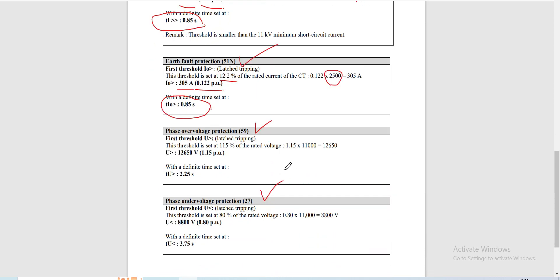For our voltage protection, first for relay 59 — the phase overvoltage protection — the setting is the same as in our previous video for the downstream topic. It is set at 115% of the rated voltage. The rated voltage of 11,000 volts multiplied by 1.15 gives a setting of 12,650 volts at 1.15 per unit.